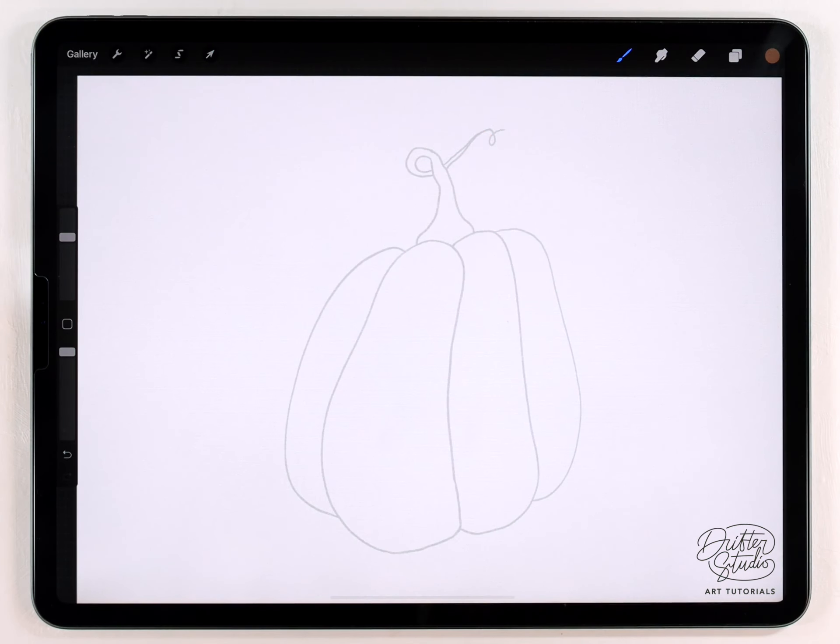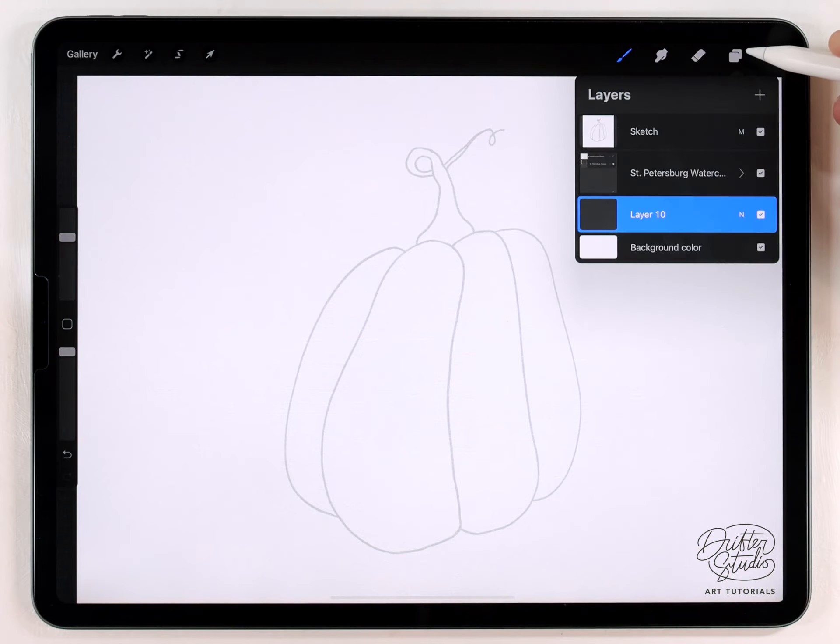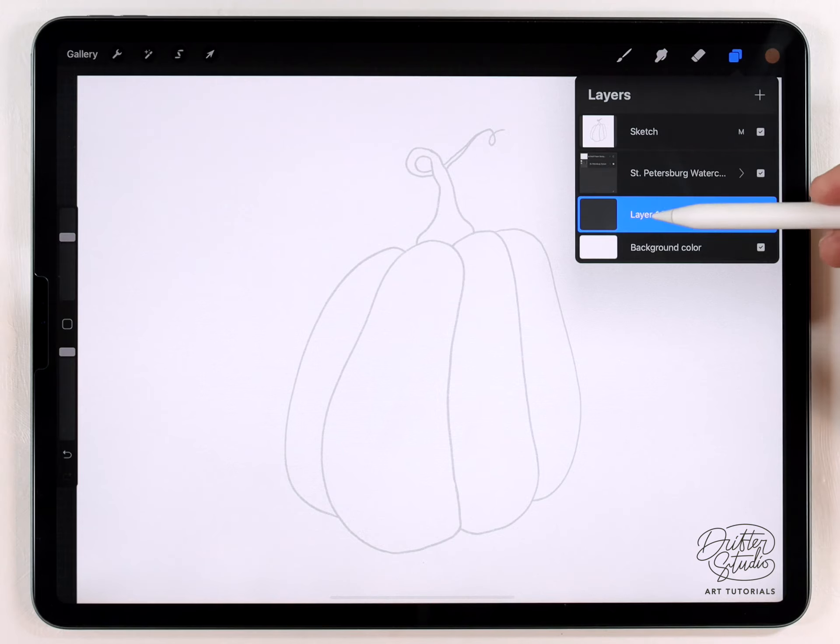I've got the St. Petersburg texture and I'll load it into Procreate — I really like the way this one looks on camera. I've also got the sketch, and if you look in the layers panel you can see I've placed the sketch as the top layer. You can also download this exact sketch — I'll put a link in the description. Make sure when you place it, you put it as the very top layer and set it to Multiply, otherwise it'll just cover up your artwork.